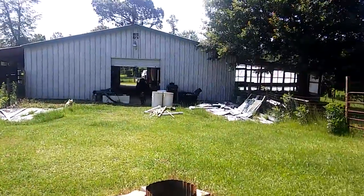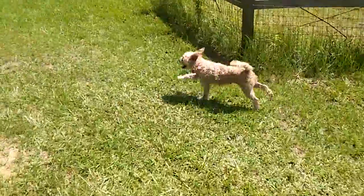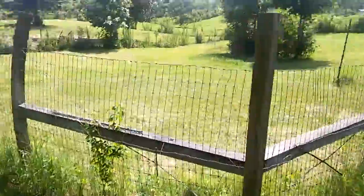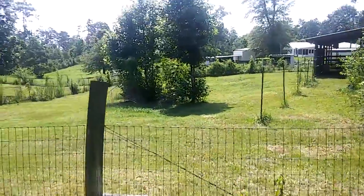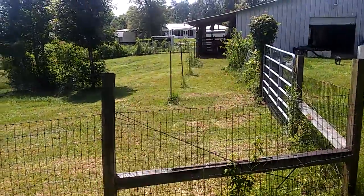Let's look at the back of the barn. There's Poppy. That's the chicken yard — chicken coop's right there, and there's rabbits in there too.